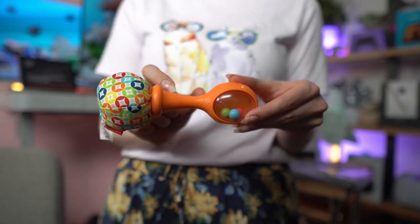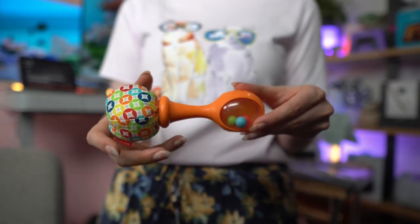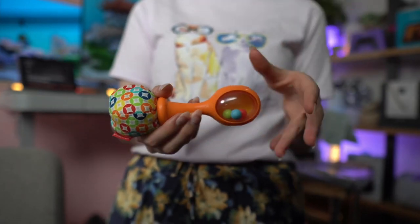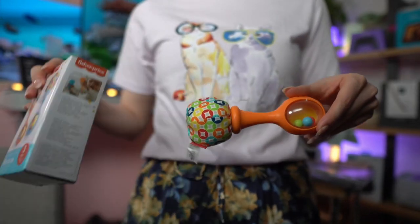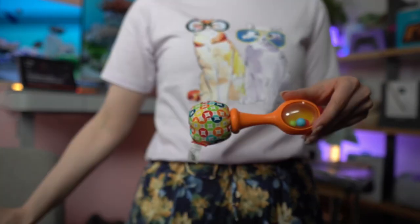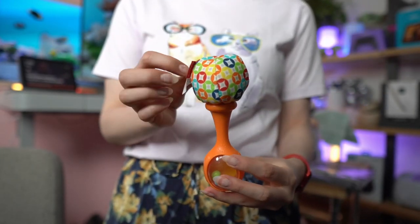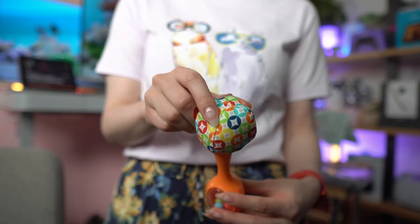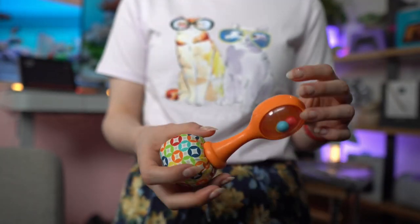Lucas, who is three months old, is able to grab these maracas and he is really happy. We got it in orange and blue, and he loves this side with the design because it's high contrast — there are a lot of colors, so he loves to just grab it and look at it.